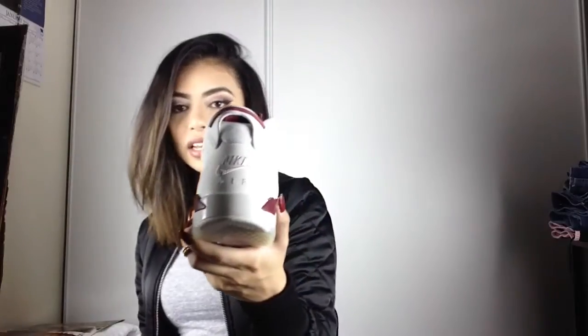I believe these originally came out in 1991 and they just re-released them — I think it was last year. I just love the colorway — the maroon and the white is just so dope. And of course the Nike in the back, you gotta love it.